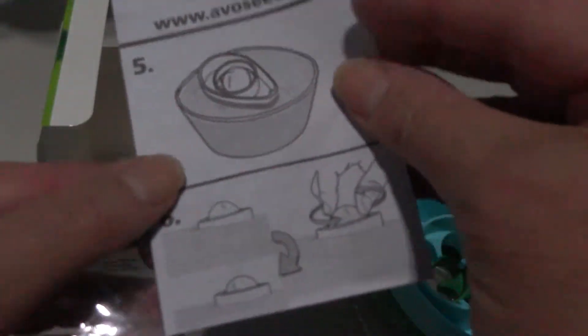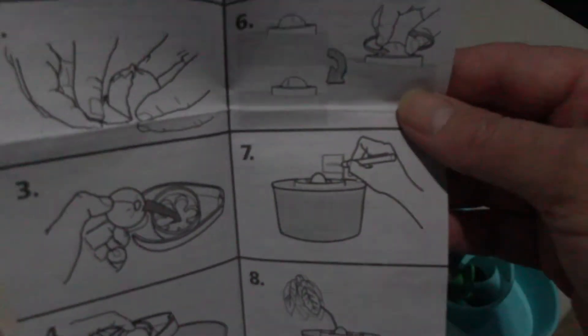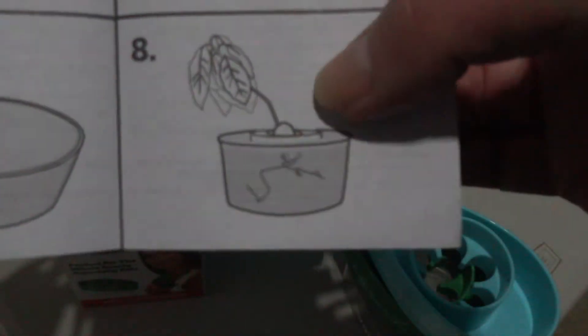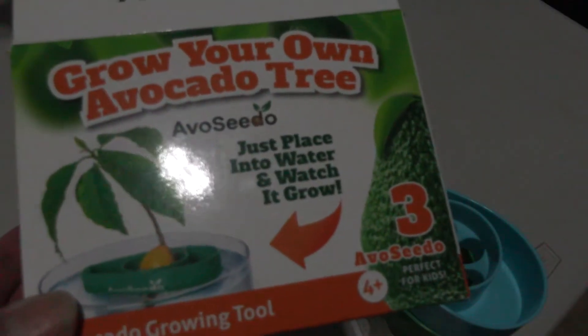It came with picture instructions — yay! I may do a video when I actually get my avocado seeds started and sprouting, and keep updating until we get them transplanted. The other cute thing they included were these little flags to put in your avocado boat — they've got little holes right here that you just put your flag into. Ahoy matey!